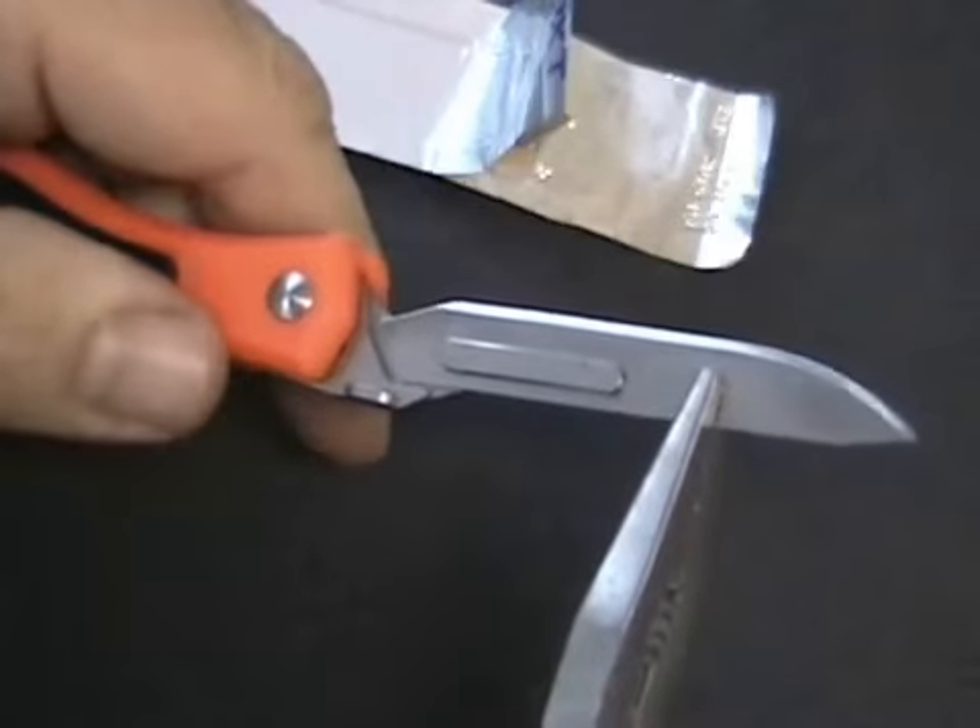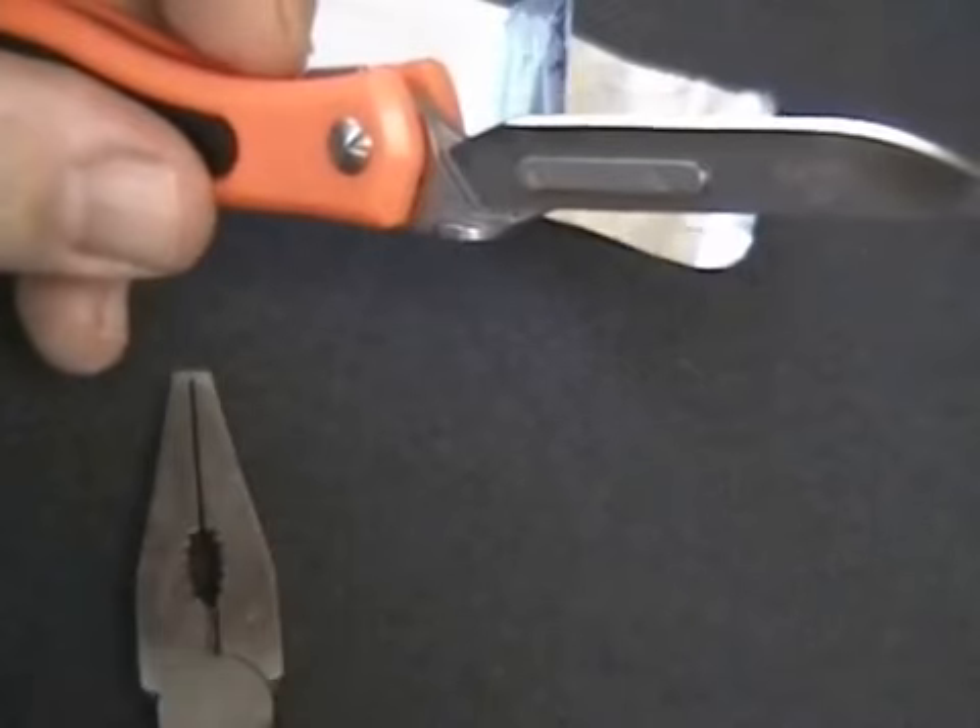Give the blade a little tug to the right to make sure it's secure. You've now replaced your scalpel blade.